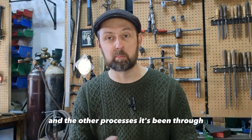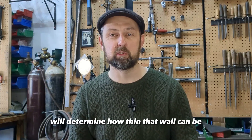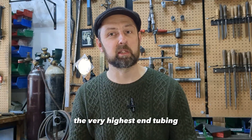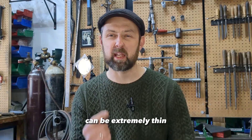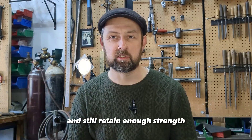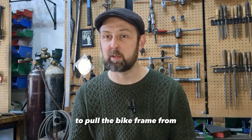Depending on the alloy and the other processes it's been through will determine how thin that wall can be. The very highest end tubing, like Reynolds 953 for example, can be extremely thin and still retain enough strength to build a bike frame from.